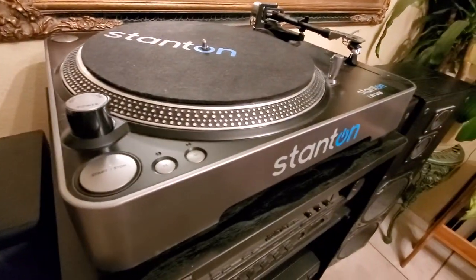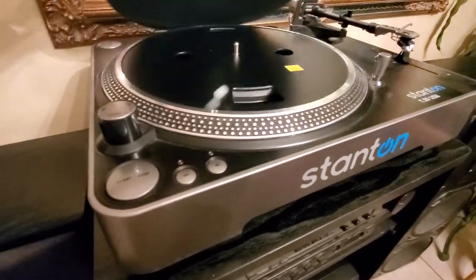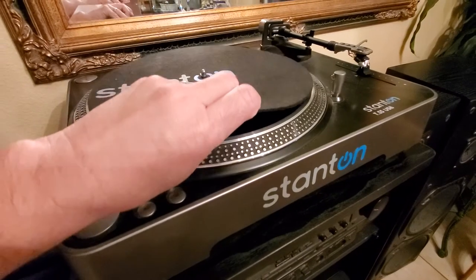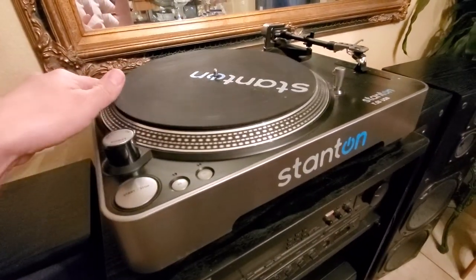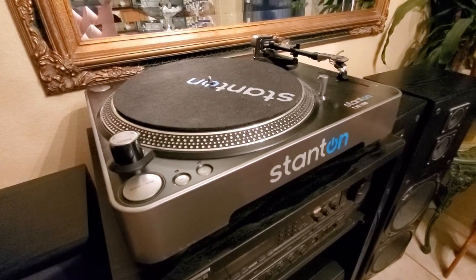We put in a Stanton turntable — it's belt driven. And over here we have the speakers.